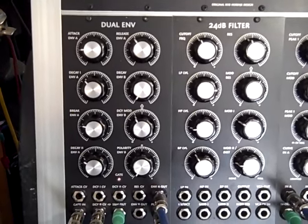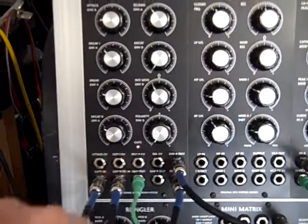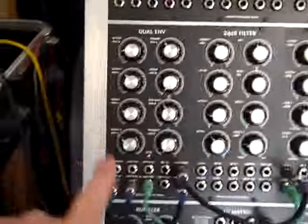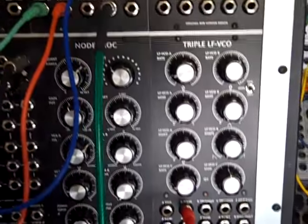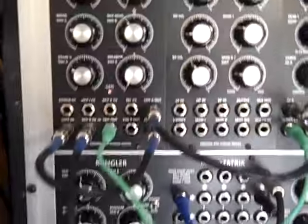Here's a fun little patch on the Hordak, using the dual envelope generator in self-cycle mode to be an oscillator. So there are no oscillators used in this patch — just the dual envelope, the TwinPeak filter, and the Wrungler. I'm also just sending a trigger out from PulseB on the triple LFVCO. Okay, let's take a listen.